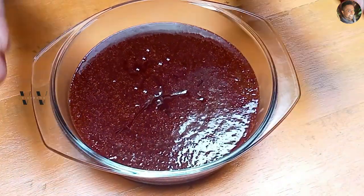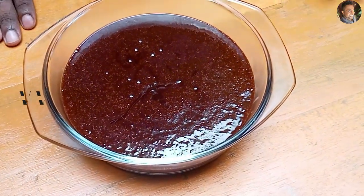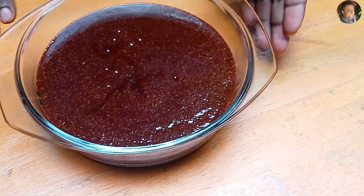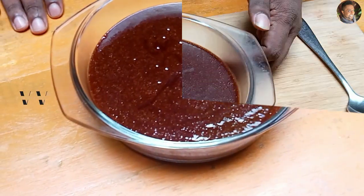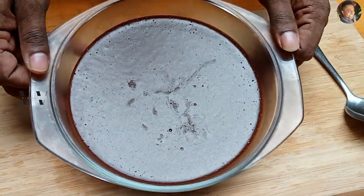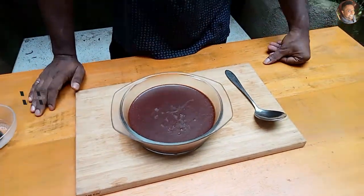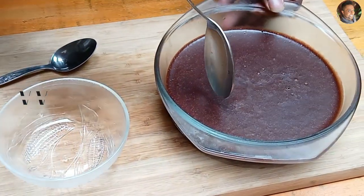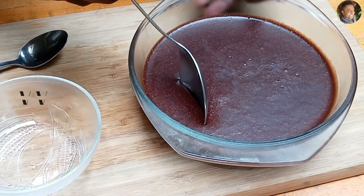So now the chocolate mousse has to set. Place this in the refrigerator for a minimum of four hours and then our chocolate mousse will be done. I let the chocolate mousse set overnight in the refrigerator — a minimum of four to five hours is needed for this to set properly. If you can do it the night before, it will be perfect. Come, let's see how our chocolate mousse is — it's set perfectly.